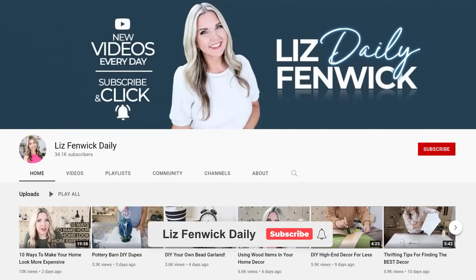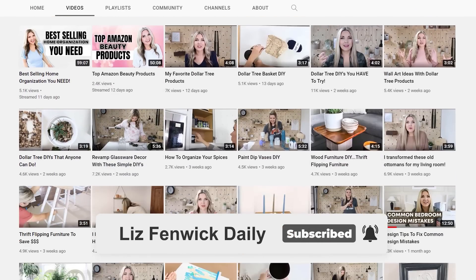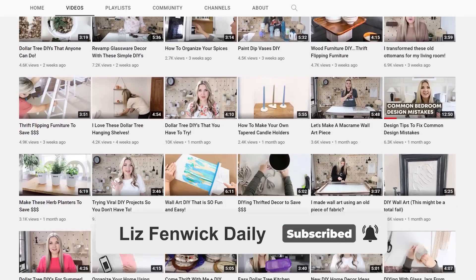Did you know I have a second channel called Liz from McDaily? I post daily DIYs — you guys definitely need to check it out and subscribe. You're probably thinking at this point there's no way I can come up with another way to do these jars, but I have more DIYs on the way.